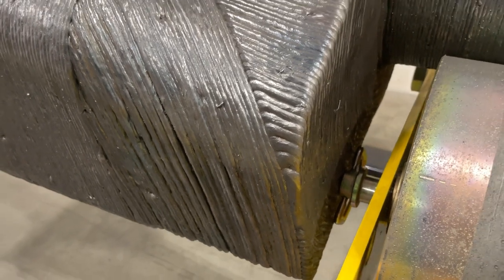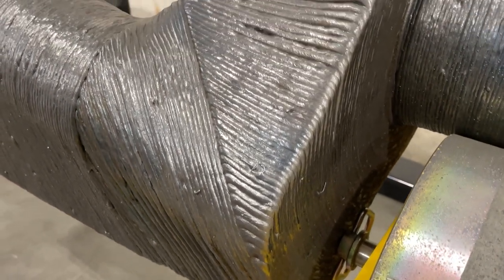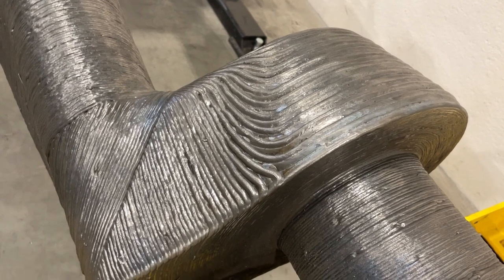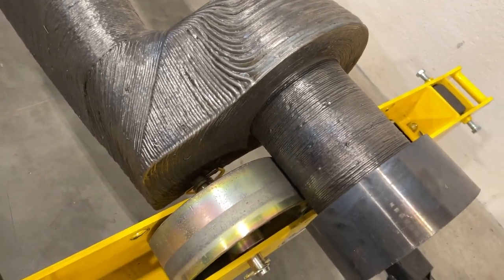Another interesting thing about Wire Arc Additive Manufacturing evident in this part is the full range of motion available. You have a deposition head on a robotic arm giving you the robot's full range of motion, but you can also manipulate the part itself as it's being printed. You can see how they use that to their advantage in this mixer blade — how the layer lines change direction and wrap around the different corners and angles of its geometry.